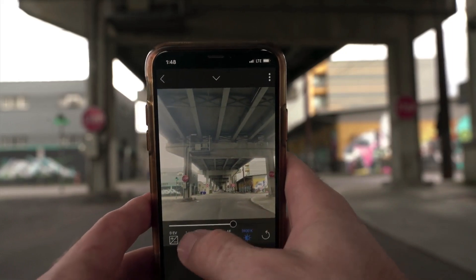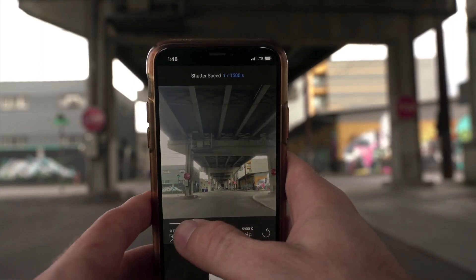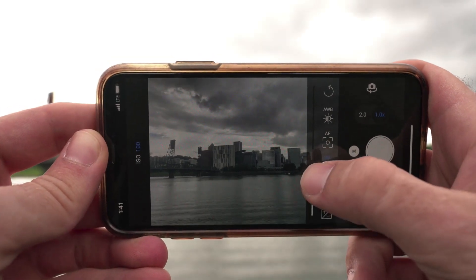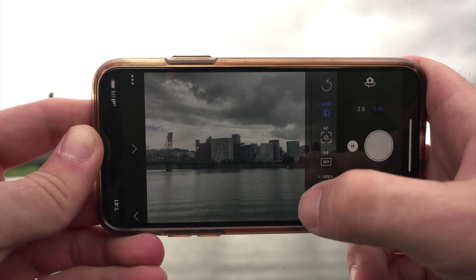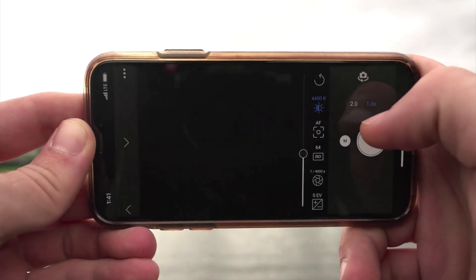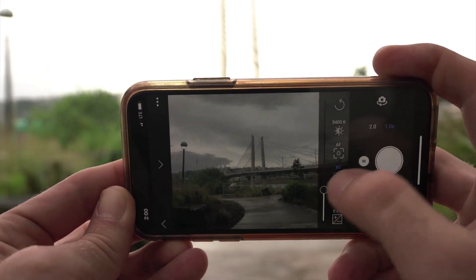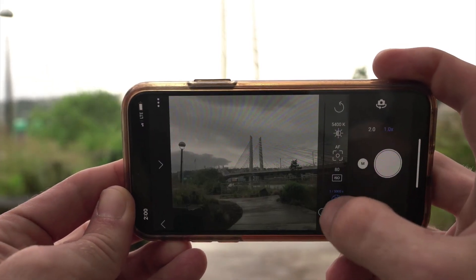When it comes to capturing my mobile photo, ON1 Mobile gives me complete control of any of the settings I need to modify. I can adjust my exposure settings, my ISO, my white balance, my shutter speed, among many other things. With just a tap on my screen, I'm using some of the same settings I would have used if I was shooting with my DSLR.